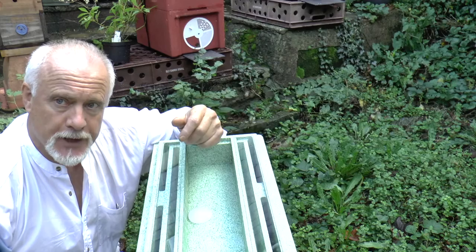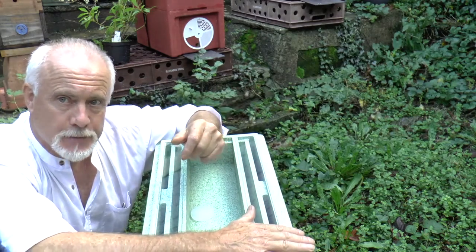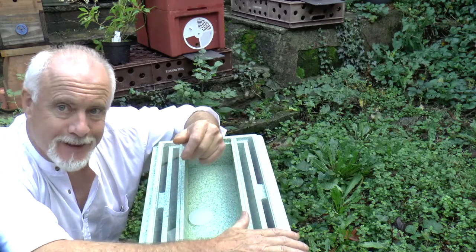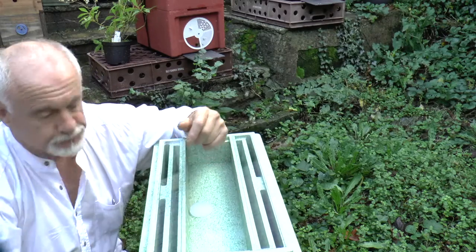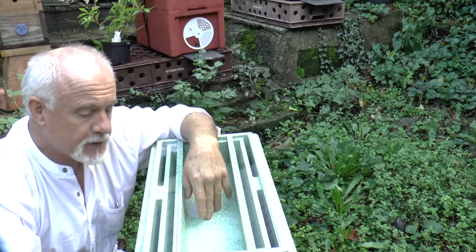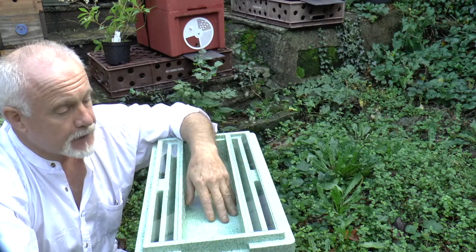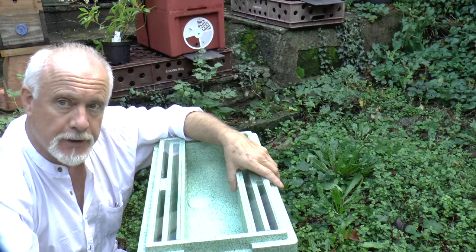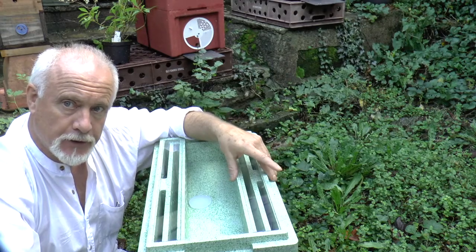Obviously if you prefer to use natural materials, go ahead and do that. These things however are light to move around, and if you're doing a lot of queen rearing you're going to be moving them around quite a bit — and that's a big advantage. So this is the two-in-one nuc box, it comes from BS Honeybees and you'll find them at bshoneybees.co.uk. I haven't used it yet with bees in it, but it shows all the signs of being a really useful product and I should be using them next year for queen rearing for sure.